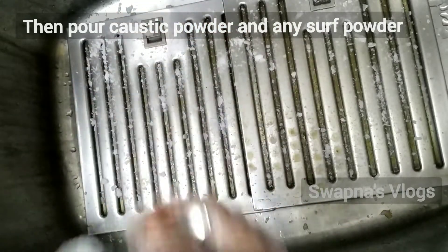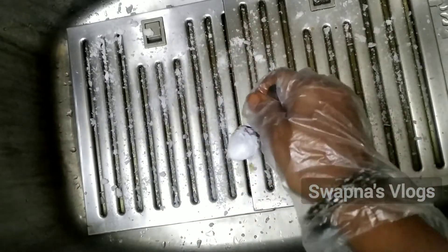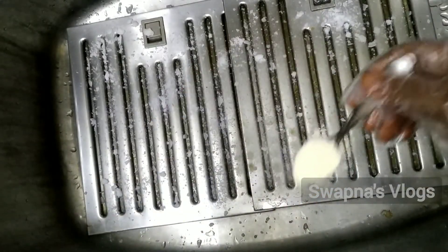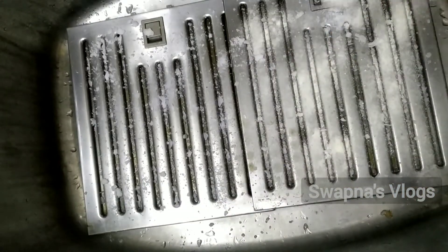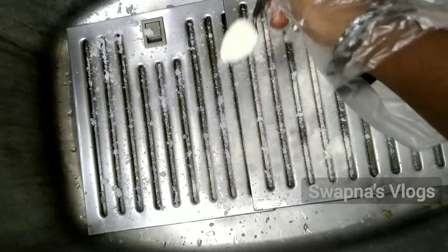I am going to use this product. I will also add caustic soda — I will add a link to the caustic soda. I will spread the surface. I will add a liquid powder — it is not liquid but it will be added to the surf powder.